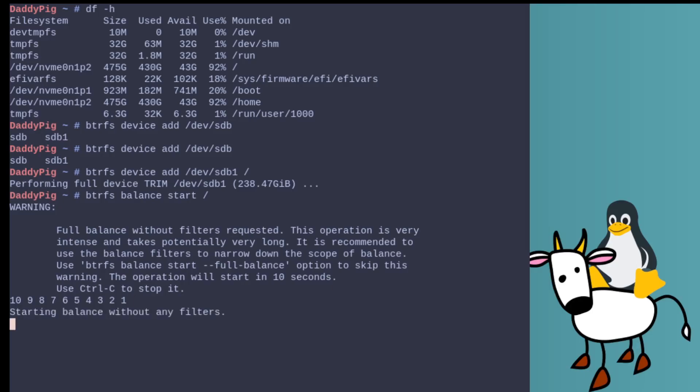I'm doing a full balance even though it's going to take forever, because I want it to be done once, done right. So we'll let that run through now.